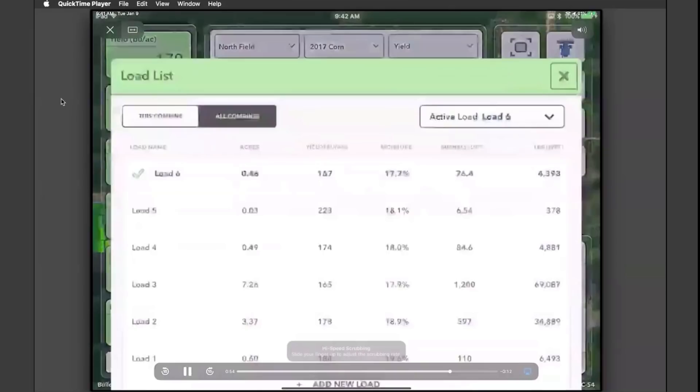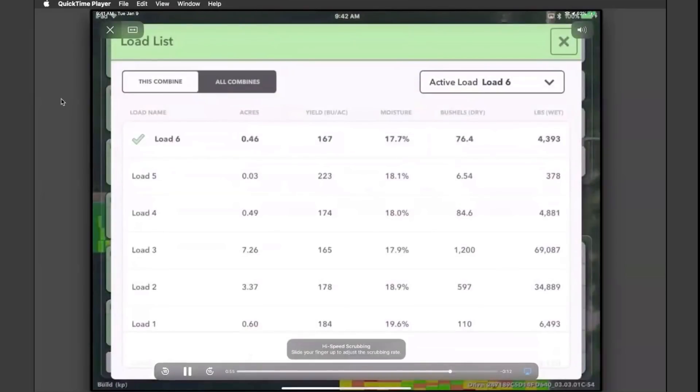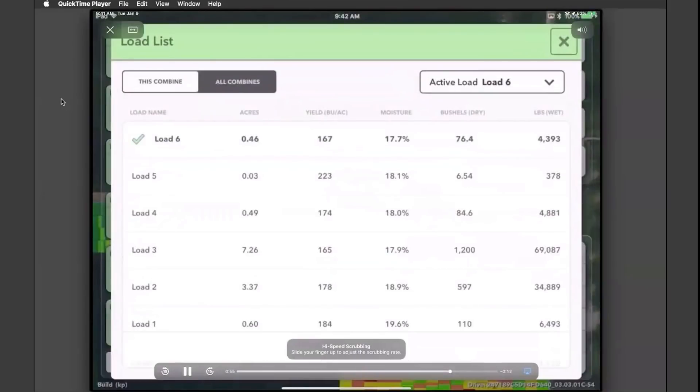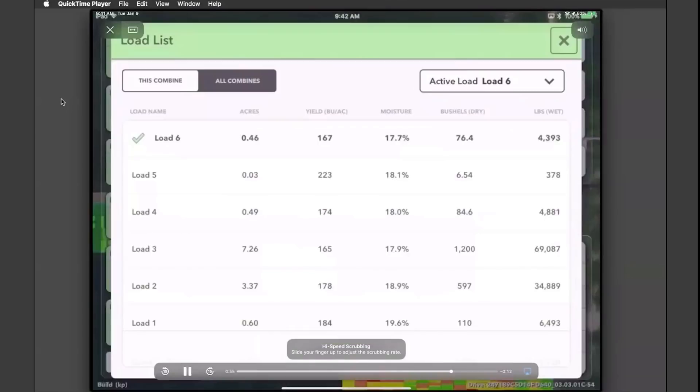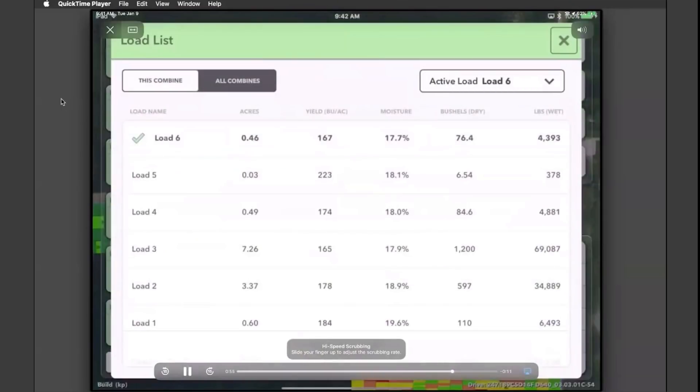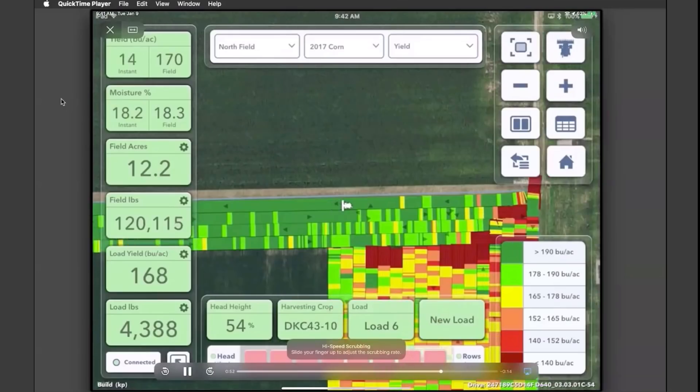Here's a load list. Loads can be used for different things — if you're using a Precision Planting 2020, a lot of times these will correlate with calibrations. If you're using the FieldView Drive, you could use load lists to keep track of each load that left from the field, or if you're harvesting a plot and want to keep track of each hybrid or each pass. If you are creating new loads, simply tap on that load and it will pop up a box giving you the data for that load list.